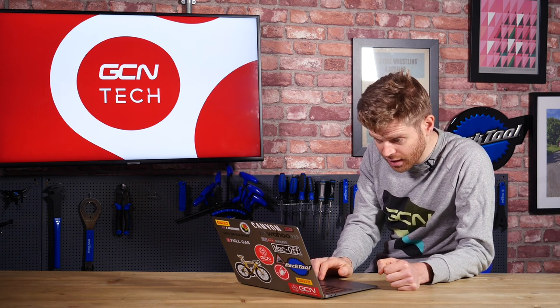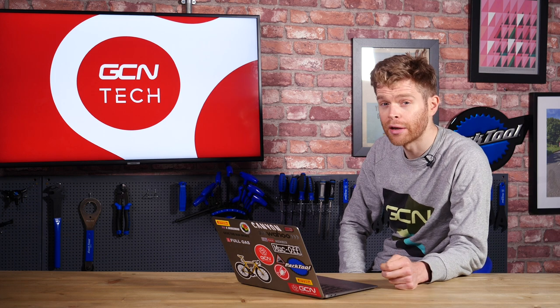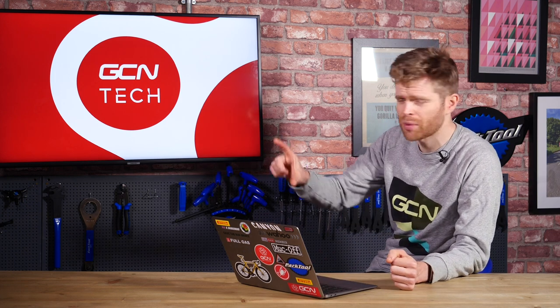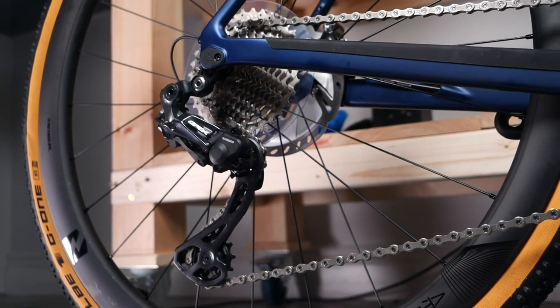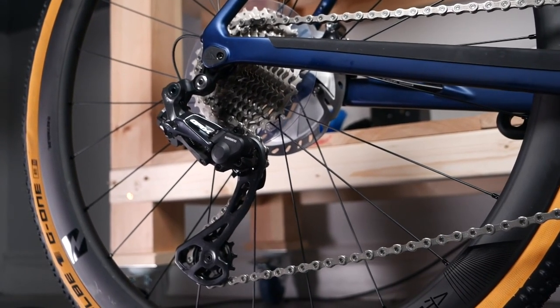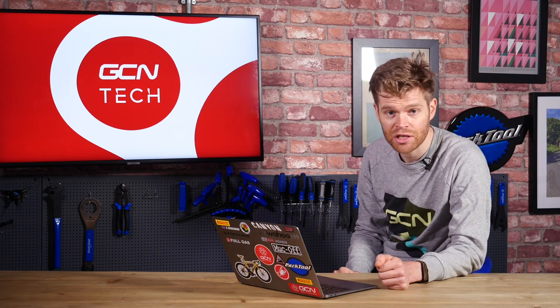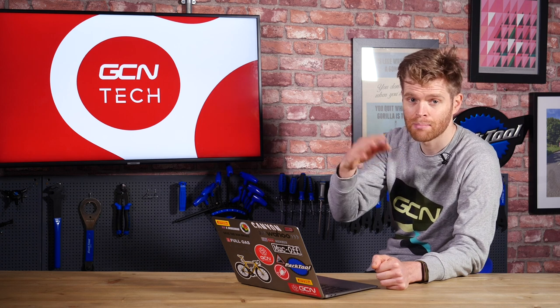Next question is from Jason Lendrum who says, I bought a new bike and it has a dork disc fitted. Should I leave it on or should I take it off? Now, for those unfamiliar with the term dork disc, he's referring to the spoke protector, which you get on quite a lot of new bikes — a clear or black plastic disc attached behind the cassette between where the spokes are. The idea is that it protects your spokes; if the chain comes off the back of the cassette, it doesn't mash into your spokes.